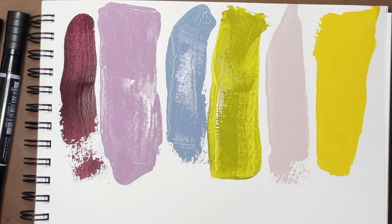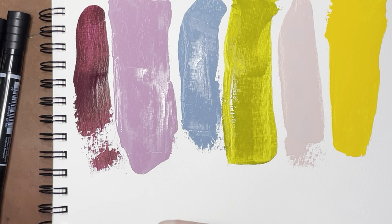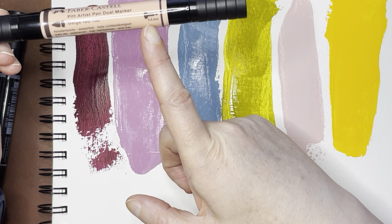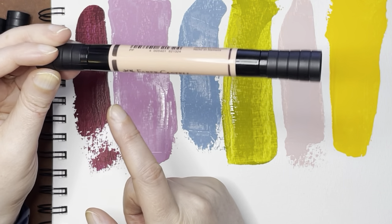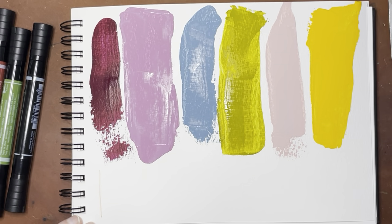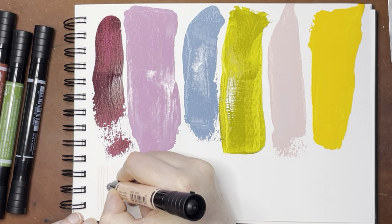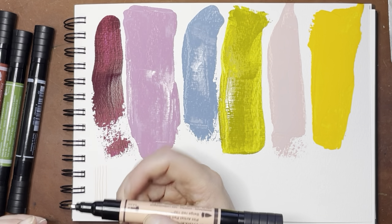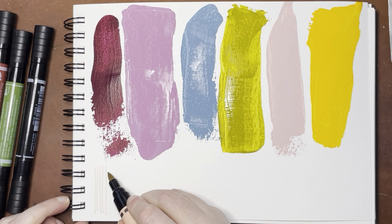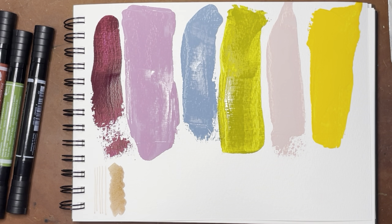Now I'm going to move to the Pitt pens. The deal with these dual markers is that they have a fine tip — 0.8 millimeters on one side — and then a brush tip on the other side. I'm going to do the fine tip first. I'll start with the lightest one. This looks a little darker in person, but it's really nice. This color is Beige Red 132, and there's the brush pen — a really nice neutral.